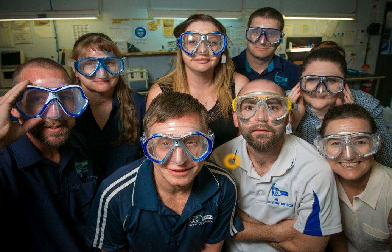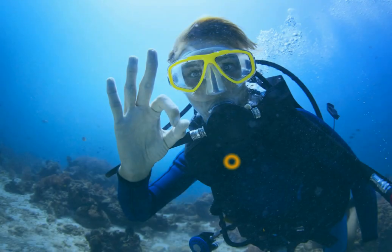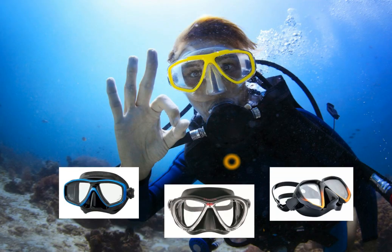Hi, this is Elise from Prescription Dive Australia, and today I will be showing you how to order through our website. Here at Prescription Dive we hand make glass lenses into your exact prescription and then we laminate them onto the faceplate of the diving mask. You can even use your existing mask or buy one from a dive shop and send it to us, or you can buy a brand new one from our website.